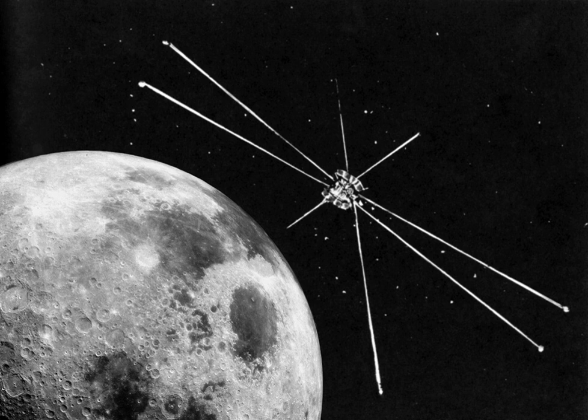Explorer 49 was a 328 kg satellite launched on June 10, 1973 for long-wave radio astronomy research. It had four 230-meter-long X-shaped antenna elements, which made it one of the largest spacecraft ever built.